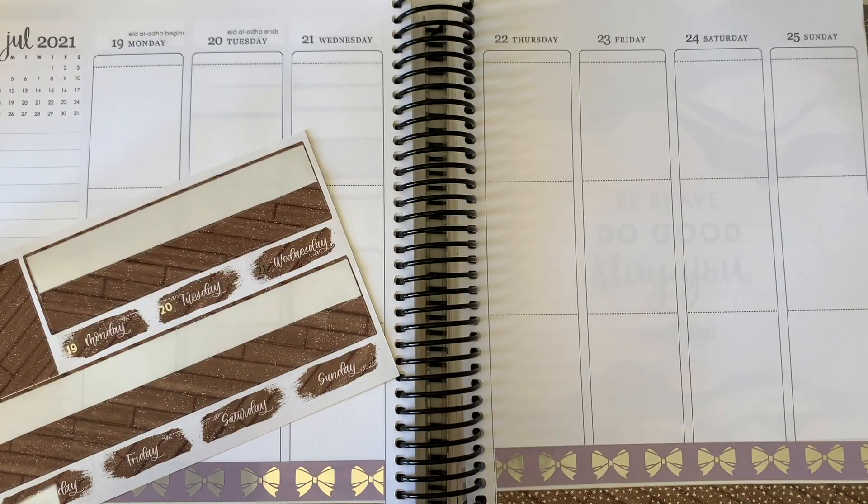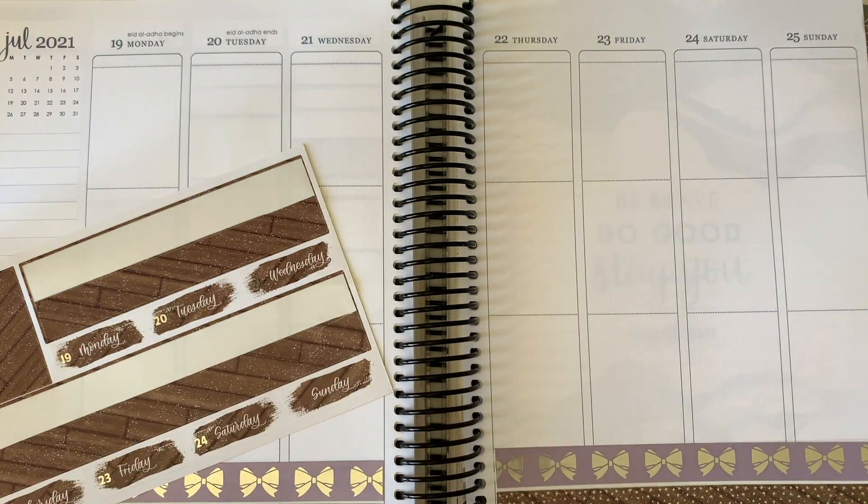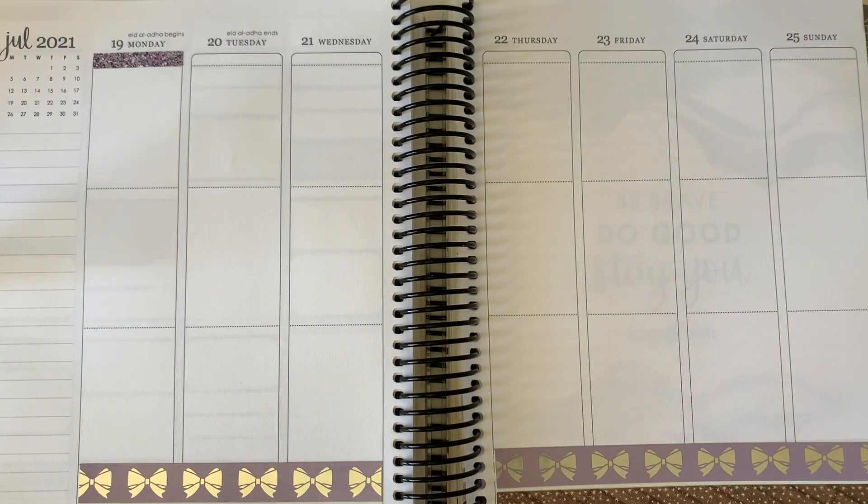The kit itself is from Scribble Prints Co. I use the wiggle that came with it, which is just a standard silver wiggle bundle, and I use the date dots from the wiggle.